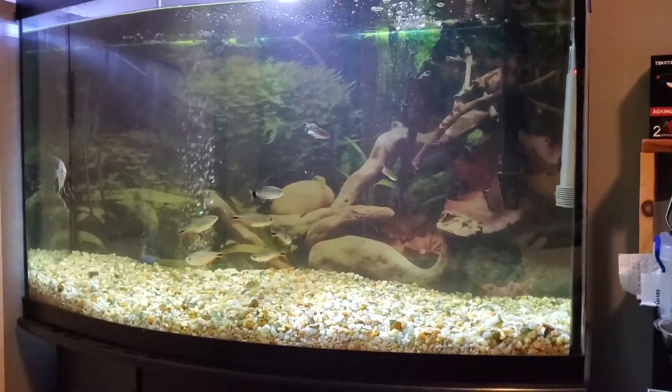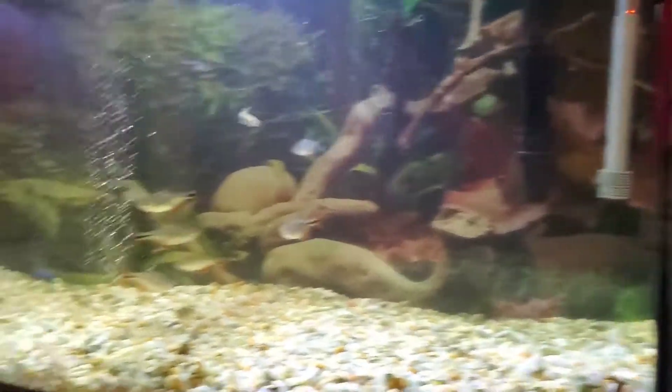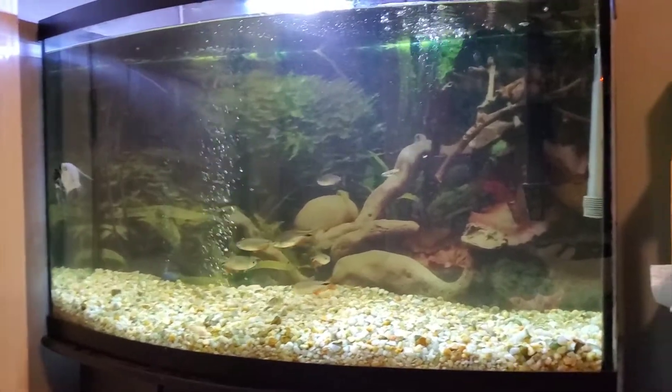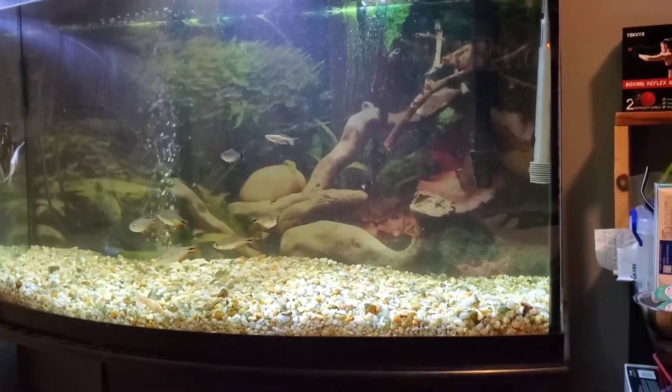Just got everything out of the tank except for the filter, heater, and the bubblers. So I'm going to start on the new design and I'll throw you guys to that.